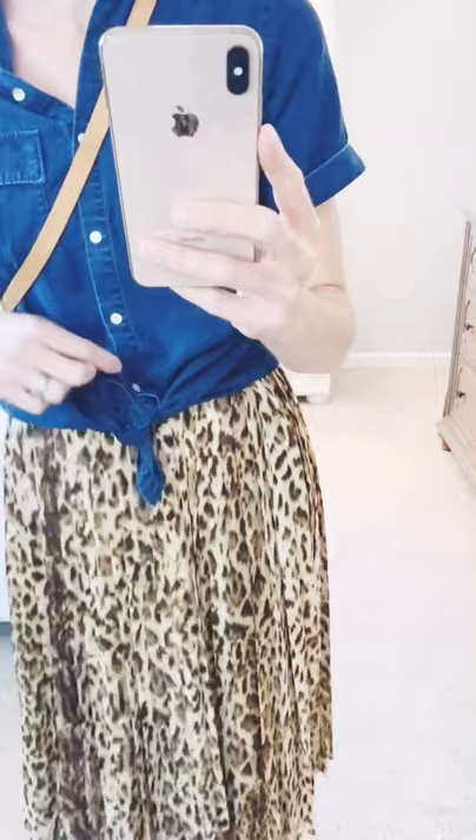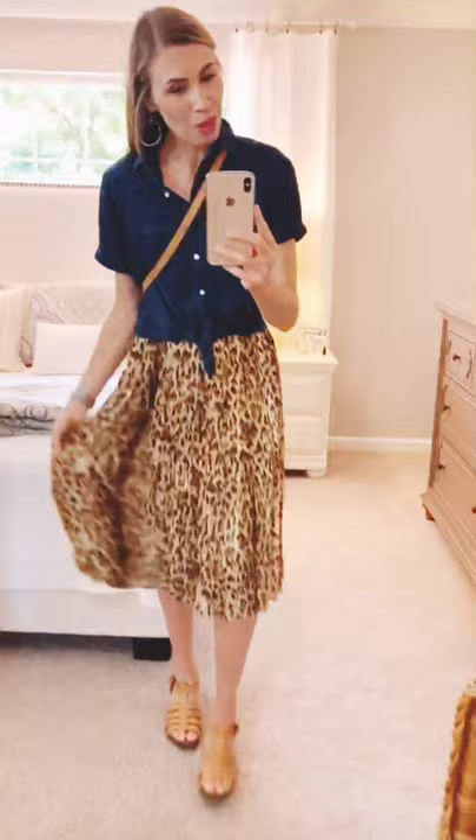Wrapping up with my third and final look — I took my chambray shirt, left the bottom two buttons unbuttoned, and knotted it in the front. I paired it with my J.Crew animal print skirt. I actually wore this exact outfit head to toe to a concert on Saturday night and it was the perfect summer evening outfit — comfortable and flowy and just all around great. I'm also working my belt bag into this style session. I've been wearing it on my back, which is another really versatile option — you can wear it crossbody, at your waist, or on your back. And I've got my metallic pearl hoops back on — so that's my third and final look.